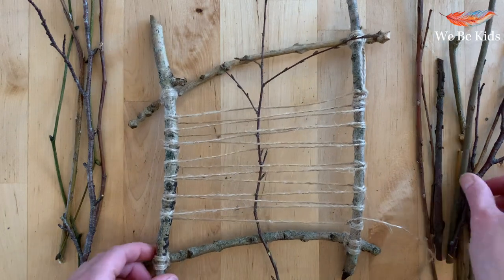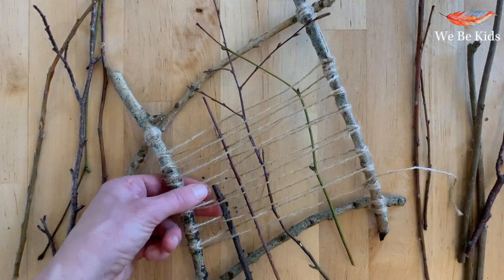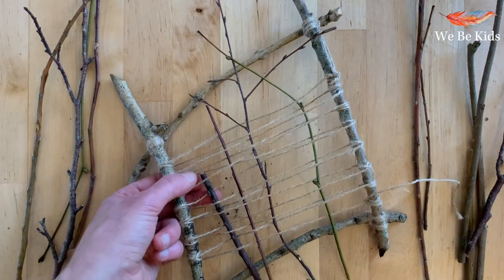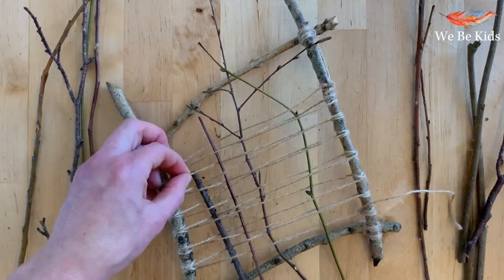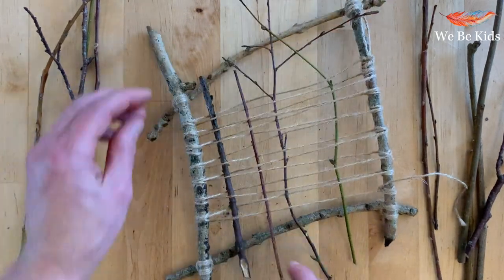To weave, you need to go in and out — one over, one under, one thread over, one thread under — and you complete this until you have all of your differing sticks and twigs exactly where you would like them. Onwards we go.